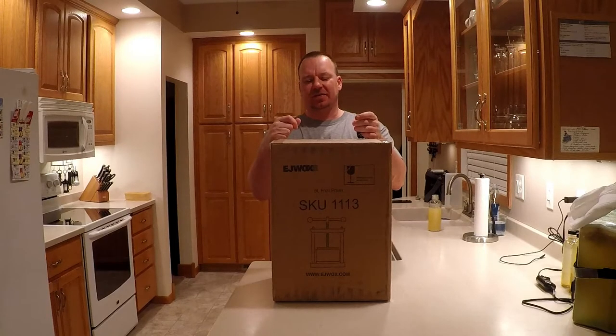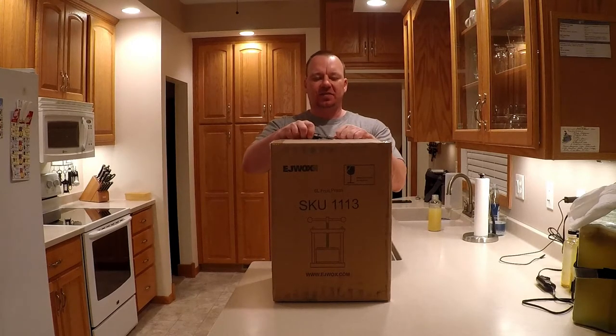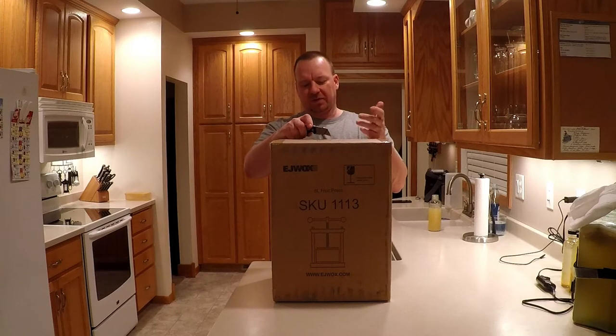If you've ever tried to do wine when you float the fruit and take it out, you know you're losing a lot of juice. You can press it by hand a little bit, you can use a potato masher, but it just doesn't seem really user-friendly. So I picked up one of these.